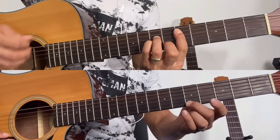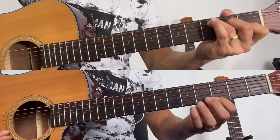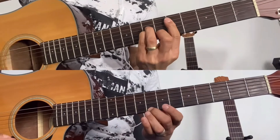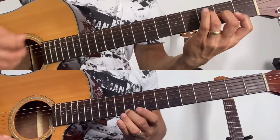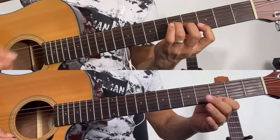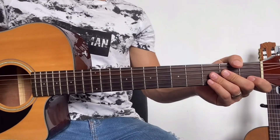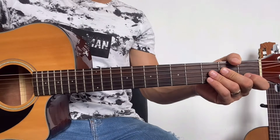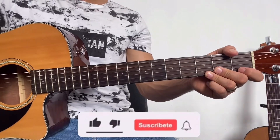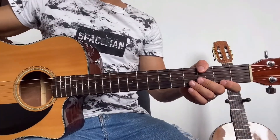Hola, ¿qué tal amigos? Espero que estén muy bien. Yo soy Abraham Navarro, bienvenidos a otro video. El día de hoy les voy a compartir el tutorial de la canción 'Ya Acabó' de Marca MP, una canción que me estuvieron pidiendo aquí abajo en los comentarios. Muchas gracias por comentar. Si te gusta el video recuerda que me puedes apoyar dejando tu like, comentando y compartiendo este video. Vamos a comenzar tocando un pequeño requinto.